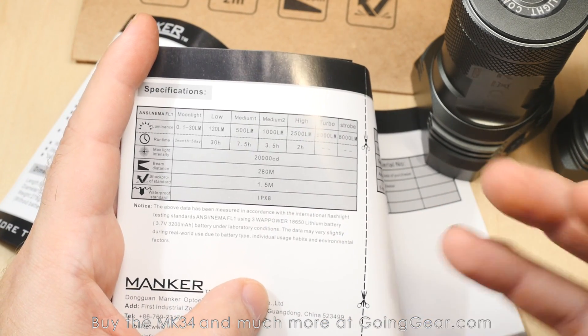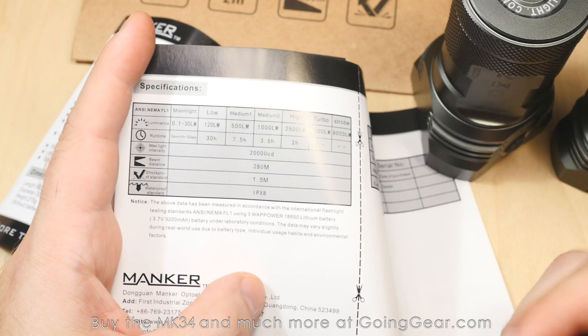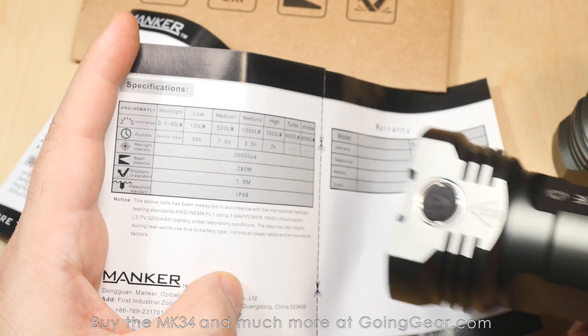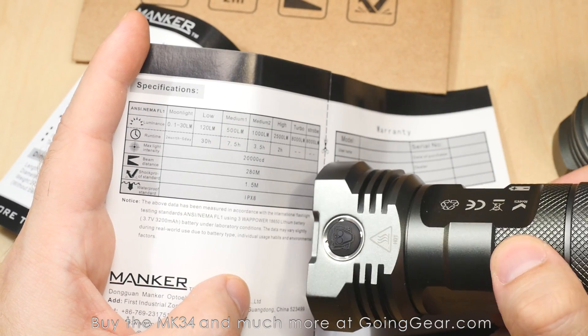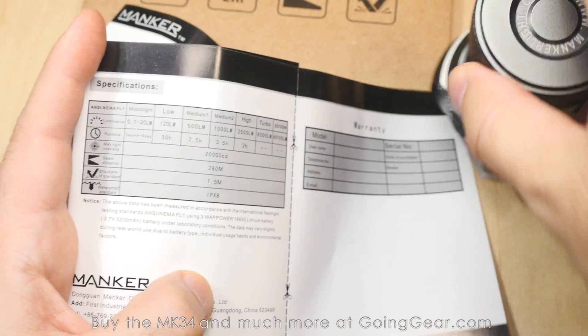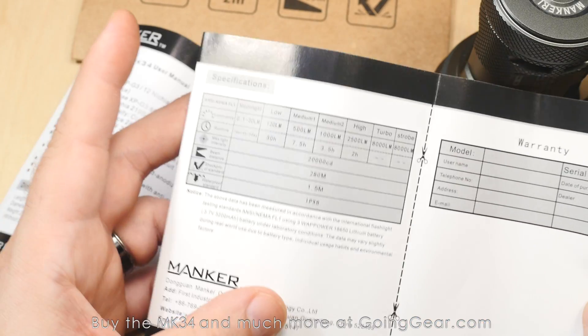IPX8 basically means you can put it underwater or have it out in the rain and it will be fine — no water getting in. Most are rated for about 30 minutes. Just don't go diving with it. Anything short of diving and you are good to go.